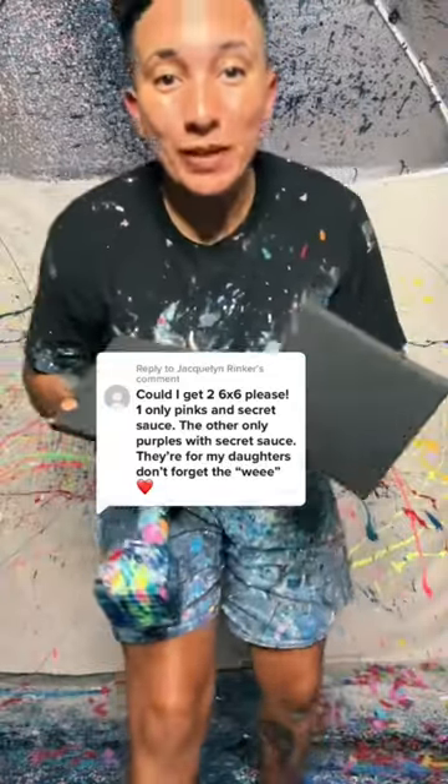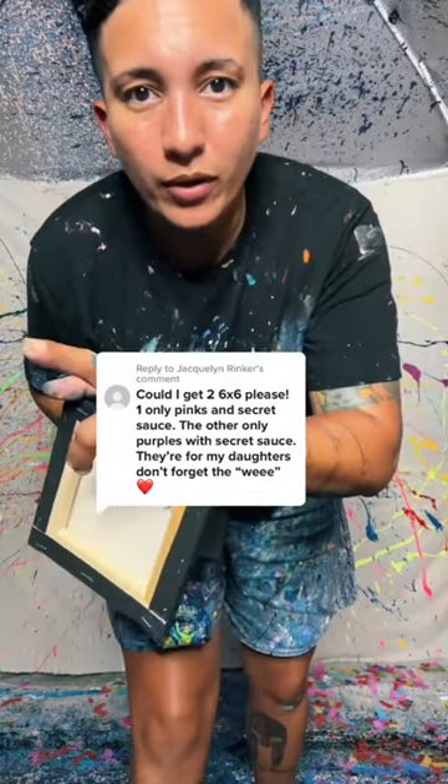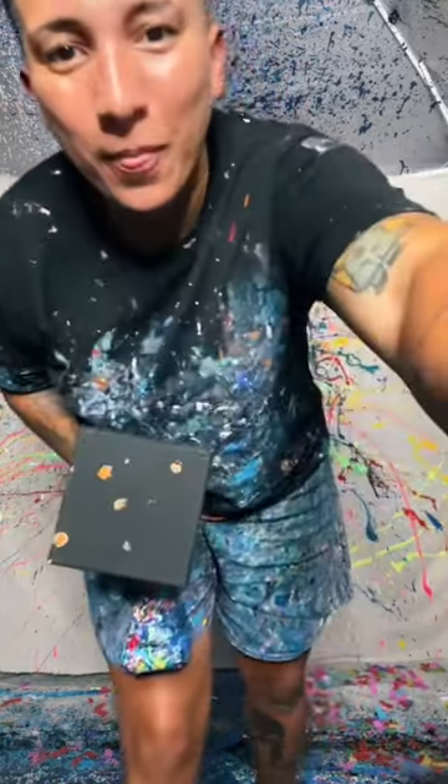All right, so Jacqueline wants two 6x6 for her daughters. The first one we're going to do all pinks with secret sauce, and the second one, all purples with secret sauce. Let's go, and thank you so much for your support. Here we go.